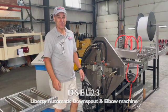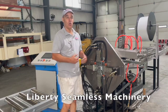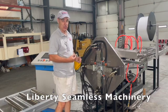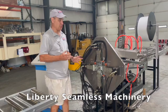Good morning. We're back here at Liberty Seamless and we're excited to give you a training video today on our DSEL-23, which is our 2x3 downspout elbow machine combo. Let me just go through some of the basics first so you can see what we have.